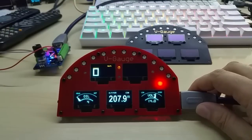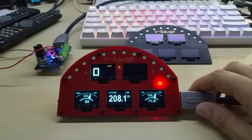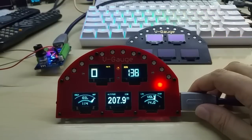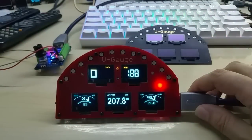Maybe we can get a better shot tomorrow. Let me just tick up the RPM real quick to show you that display. As you see, I might also show some different colors for the shift light.